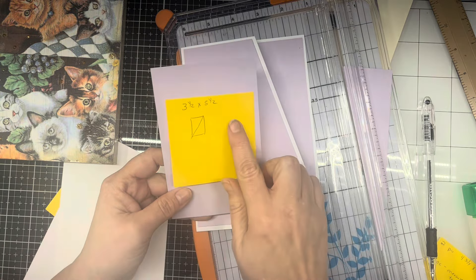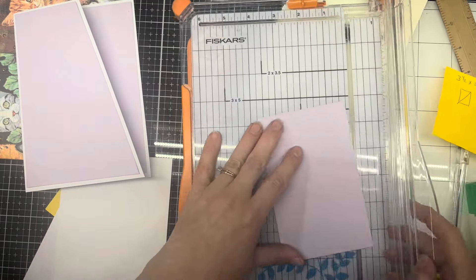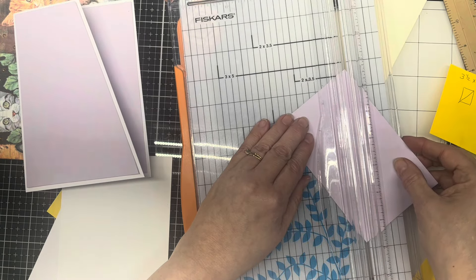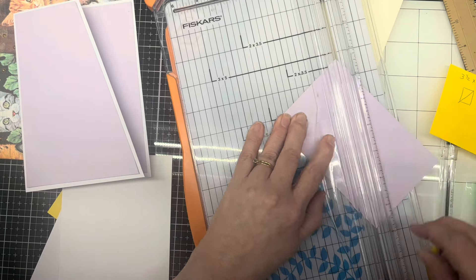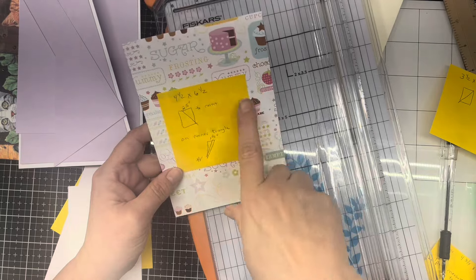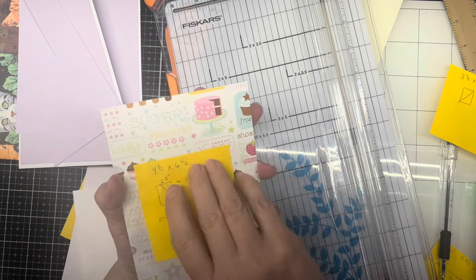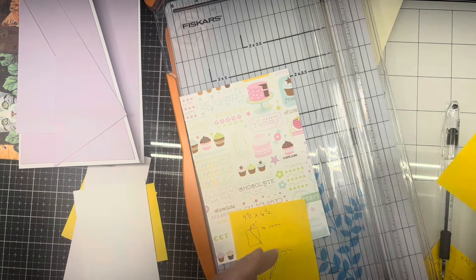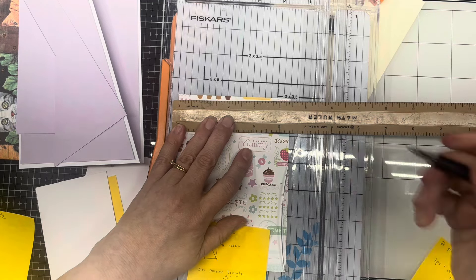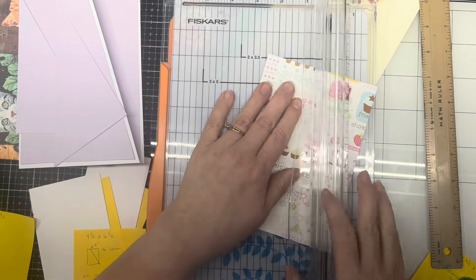Now we have a three and a half by five and a half piece of purple, and we're just going to slice it in the middle and save that purple strip. Now we have a piece of our patterned paper which measures four and a half by six and a half. If you have a one-way directional paper you want it to be oriented up like this — otherwise your print will come out sideways on your pieces. Measure two and a half inches from the corner, make a mark, and cut down to this corner. Then glue this piece down to the front of your card.